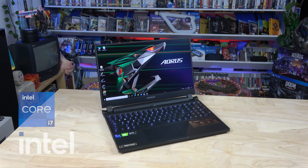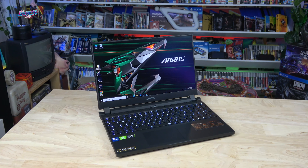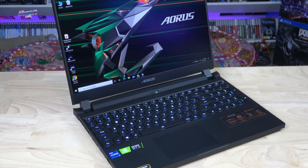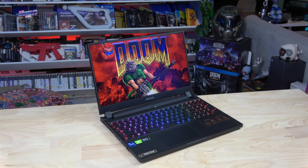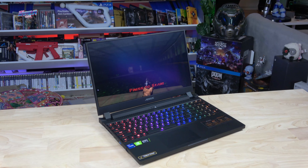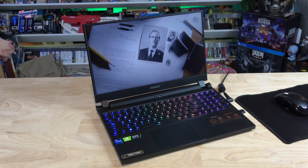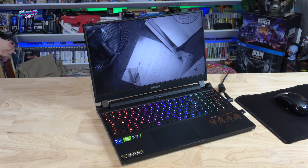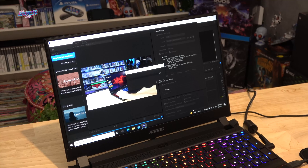The Aorus 15P features an 11th Gen Intel Core i7 CPU boasting eight cores and a max turbo frequency of 4.6GHz. This new Tiger Lake CPU from Intel provides a significant increase in processing power over its predecessors. Together with 16 gig of DDR4 3200 RAM and an 8 gig NVIDIA GeForce RTX 3080, the 15P YD has given me an extremely stable experience while playing games and running multiple CPU and GPU intensive applications. I was able to export a 4K 10-minute video in under 4 minutes 30 in Premiere Pro — lightning fast performance, making it a perfect combination for gamers and creatives.